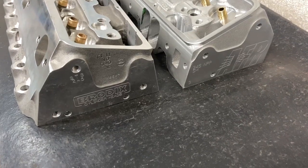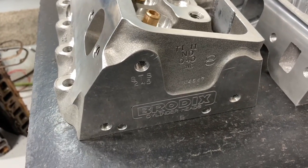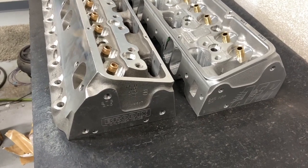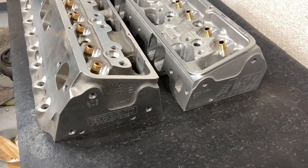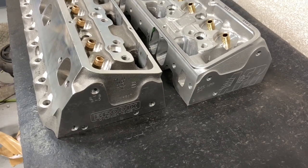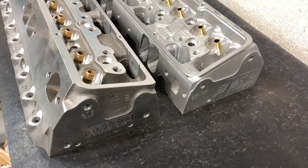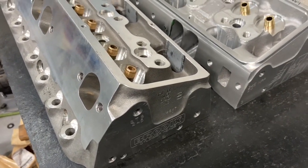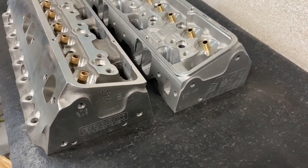This is Eric Weingarten with Weingarten Racing with an important question: which head do you think is better — the Brodix Track One 245 head or the AFR 245 head? Both are for a small block Chevy, both are CNC ported fully. I've got flow numbers — I don't have dyno results — but I'll go through a bunch of stuff to give you some information about the two heads. I've loaded both so I have that information and measured the insides.